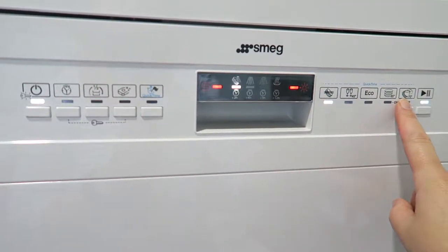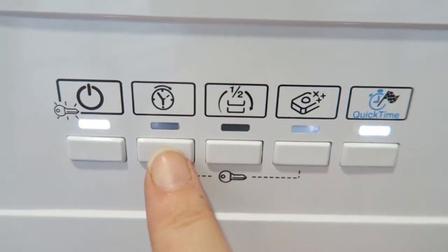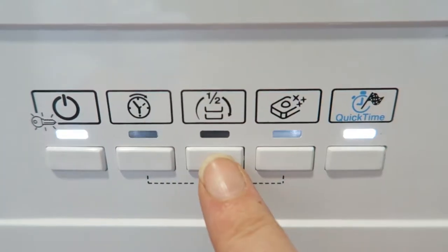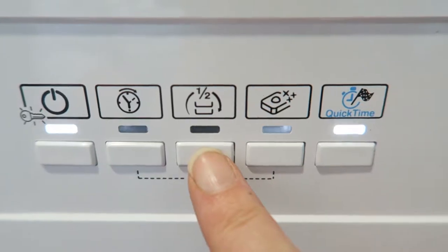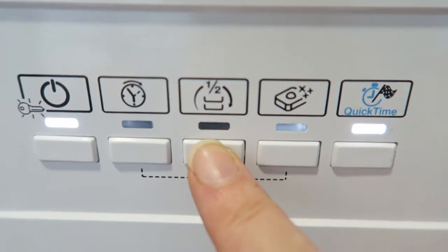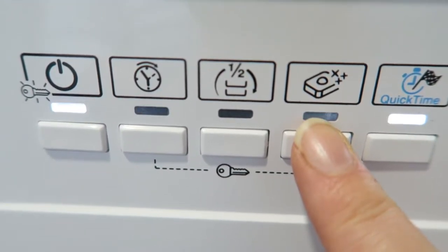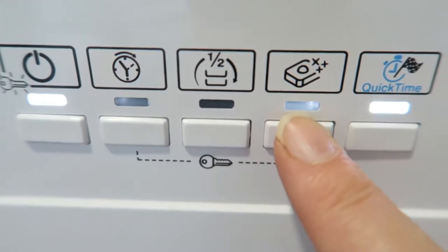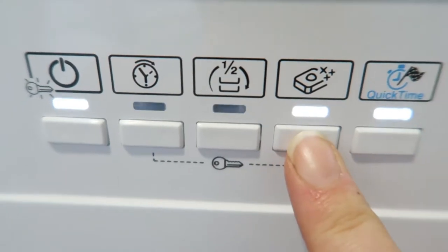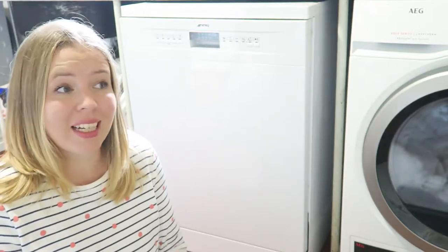If you want any setting to run as a quick version, simply press the quick time button as well. This is the program delay button — you can delay by 3, 6, 9, or 12 hours to run the dishwasher at your preferred time. This button is the half load button, perfect for when you don't have many dishes; it saves energy and reduces program duration, but you need to load dishes in both baskets and use less detergent. This button is Flexi Tabs, specifically for combination detergent tablets that include salt and rinse aid. To start the machine, press this button.